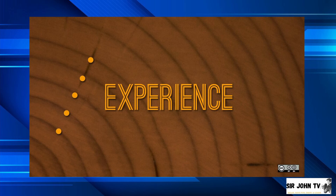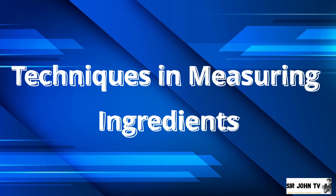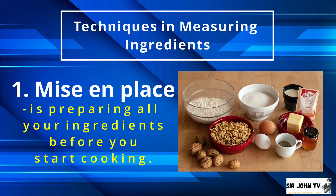Let's proceed with the techniques in measuring ingredients. Number 1: Mise en Place. This is preparing all your ingredients before you start cooking. That is why it is important to make sure that all ingredients are properly measured before you start combining them.